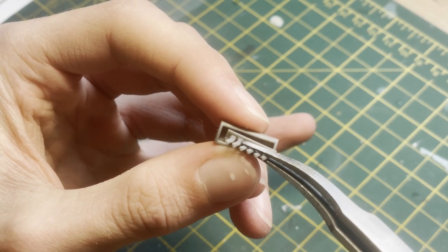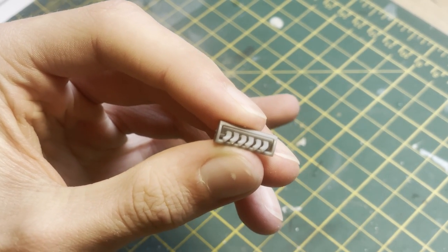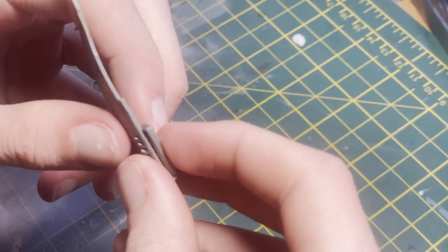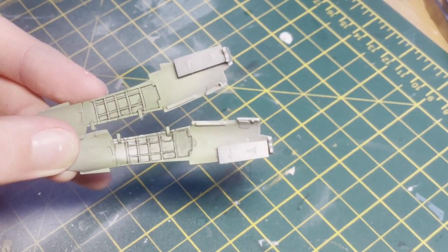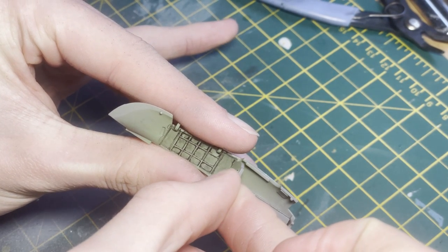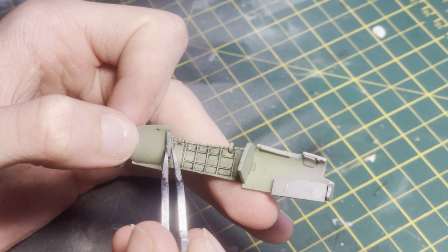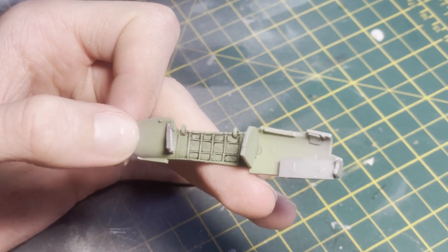Moving on to the exhaust pipes — they have a cool interlocking teeth mechanism which slides into a housing. The back of the housing has arrows on it to ensure you get the right orientation. I think this is a brilliant feature and more manufacturers should try to do it. With similar parts it's so easy to get orientations mixed up, put pieces in the wrong place, and end up with fit issues and headaches.